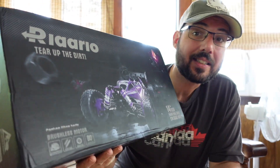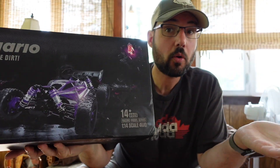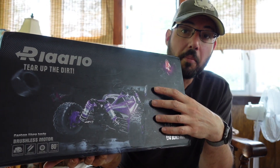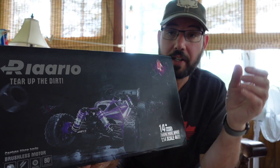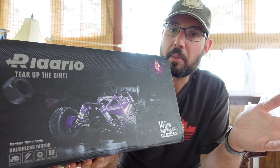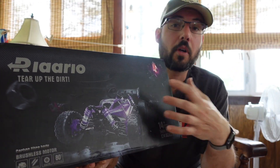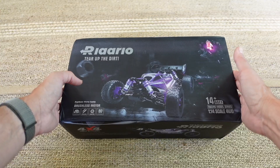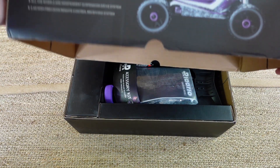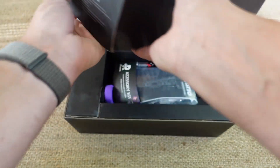This is the Relarlo 1/14 scale brushless buggy and I'm excited to try it out. It's a fairly low cost option — the pricing is under $200 US at the time this is hitting the market. They're doing a social media blast off and they have some deals on, so check out the links in the description. If you're one of the first 200 people to buy it there is a discount, and I may have additional discount codes in the video description. I haven't watched anyone else's videos on it, so this is going to be my initial take.